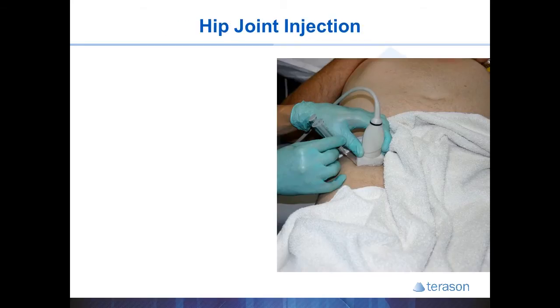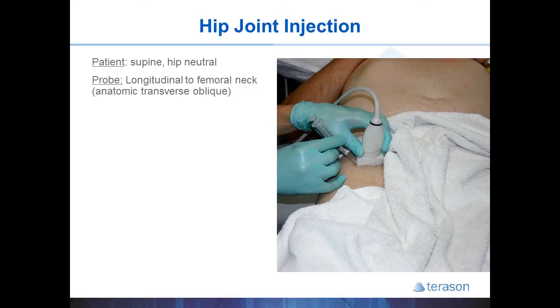The hip joint is probably one of the more difficult injections you might perform. You place the patient supine with the hip in a neutral position. The probe is placed longitudinal to the femoral neck, ending up in an anatomic transverse oblique plane — the femoral neck is usually at about 30 to 45 degrees oblique from a true transverse position. If you can't find the target image, start over the mid-thigh over the femur where you'll see the femur in transverse view, then trace it proximally until you see the contour change at the greater trochanter level. Keep one end of the probe anchored to the trochanter and rotate the other end towards the navel until the femoral neck comes into view.